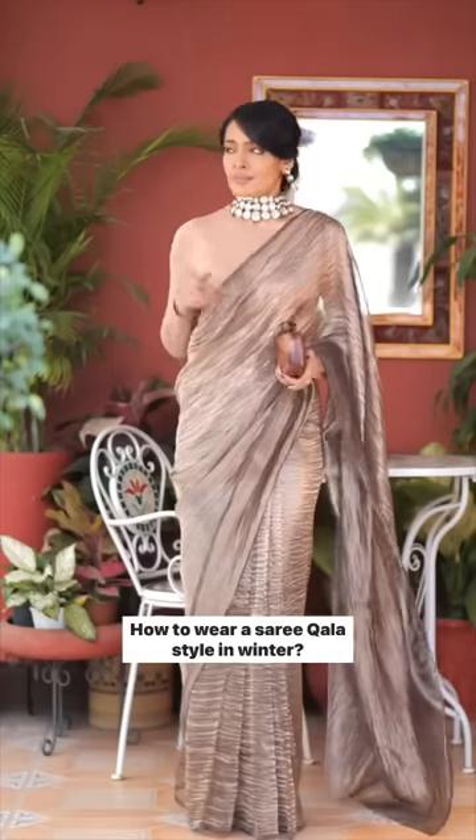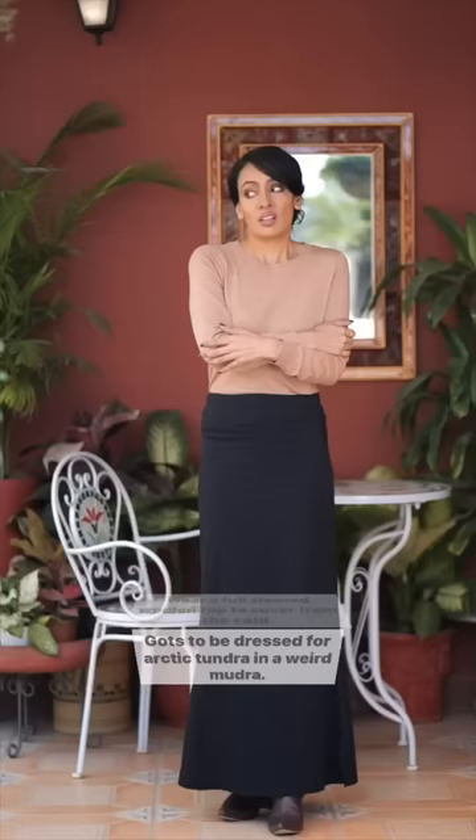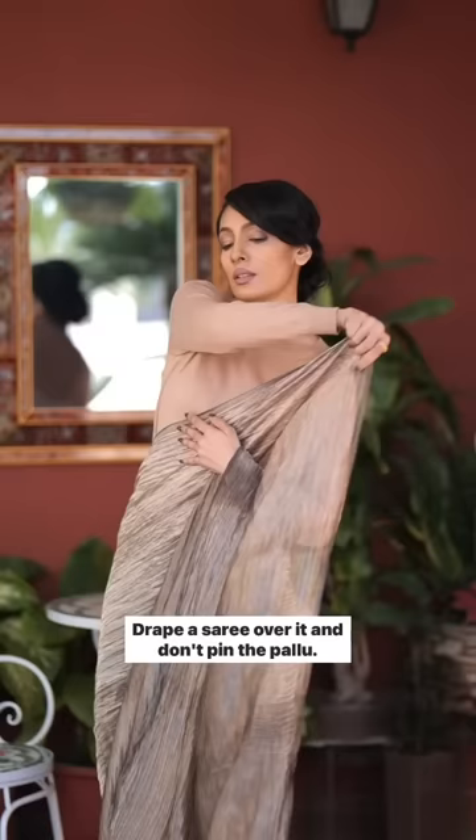How to wear a saree kala style in winter. Wear a full-sleeved woolen top to cover from the cold. Gotta be dressed for arctic tundra in a weird mudra. Drape a saree over it and don't pin the pallu.